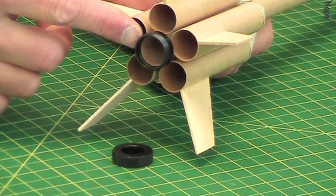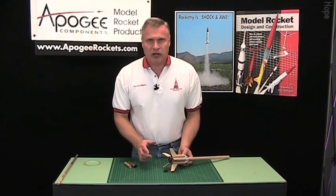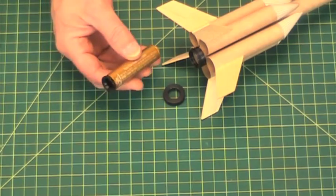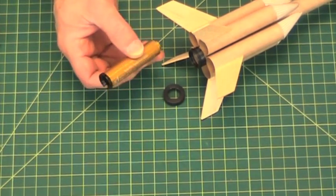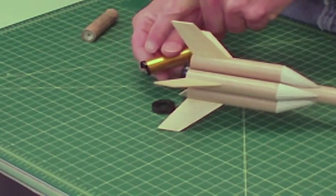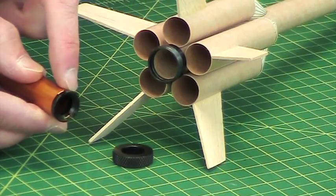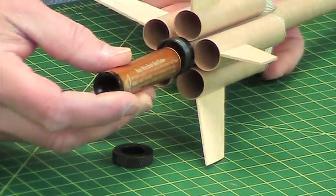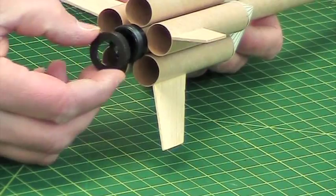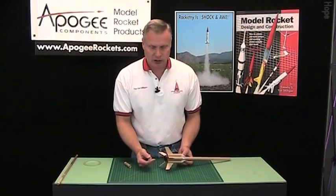Now this is a cool little device, but you don't need it all the time. When you need it is when you're using 18mm reload engines like this one here from Aerotech or Rouse Tech, because on the back of the engine you'll see this little engine block, and that slides into the engine retainer like that, just like an ordinary larger one, and you just screw it on and it holds it in place.